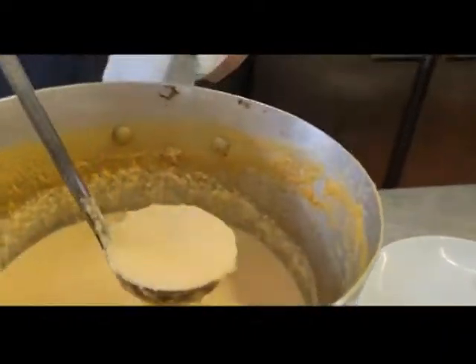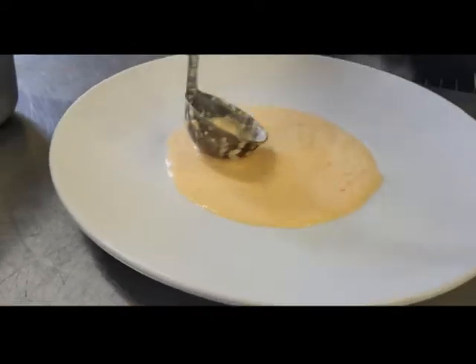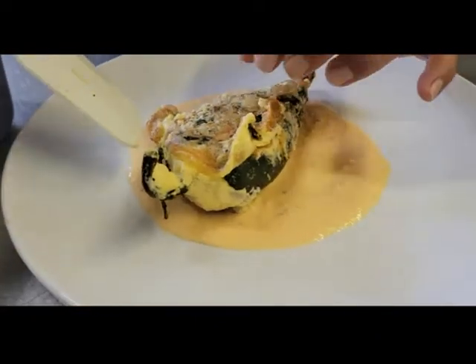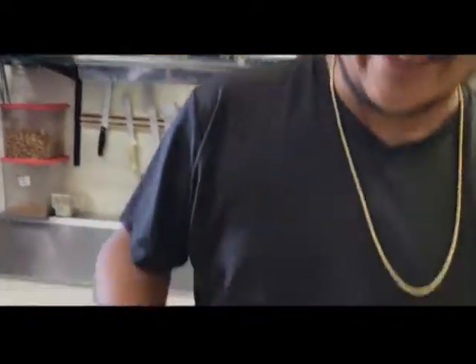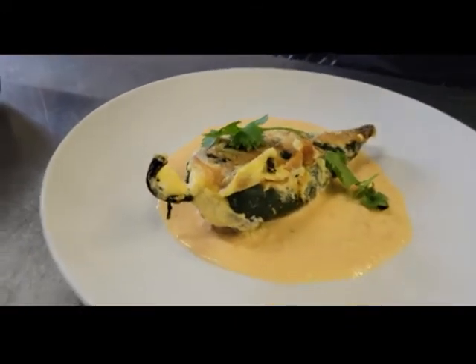We are here at the final step of this chile relleno. All we need to do is put it on a plate and eat it. We have our nice and creamy tomato base here — we're gonna put it in the center of a plate, just kind of let it puddle. And then we are gonna take this chile relleno, that is just making my mouth water, and place it right in the middle. If you wanna plate this with something else, feel free to put it over some red rice or some beans. But I'm just gonna eat it on its own. I'm gonna garnish it with some cilantro leaves, just here and there — everywhere.